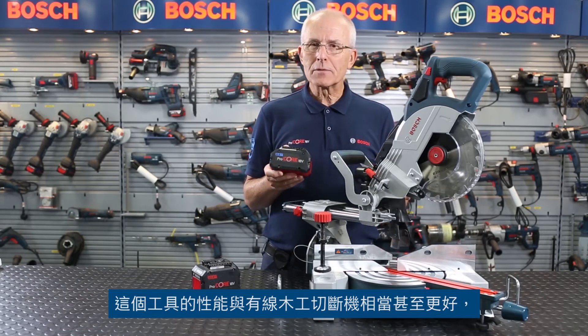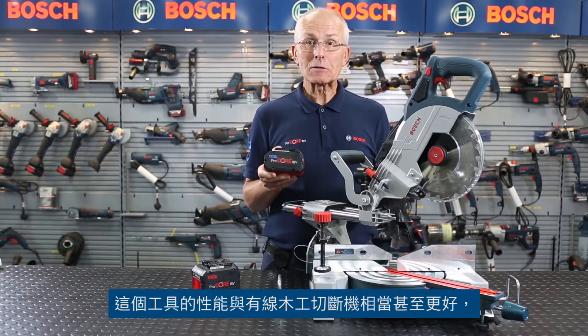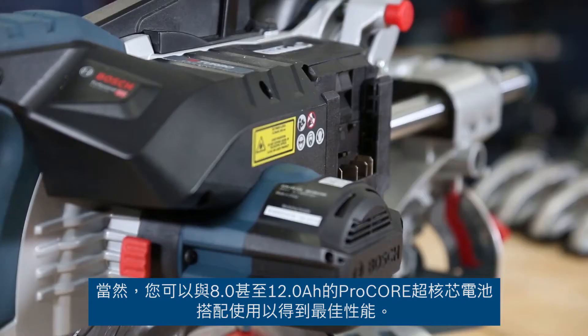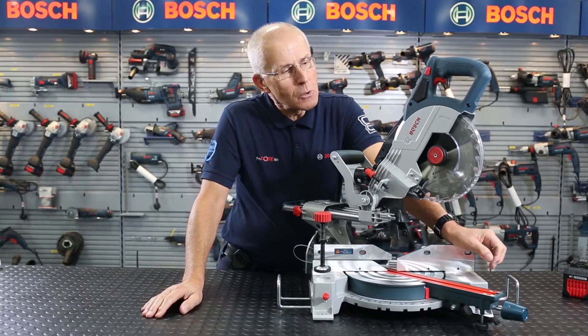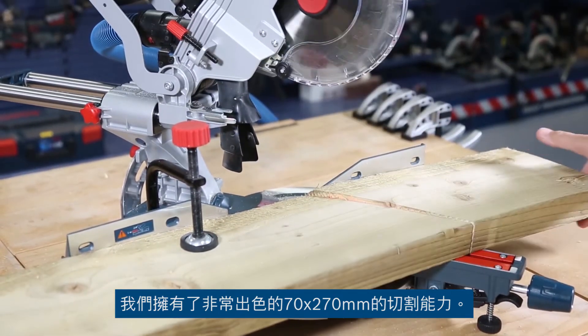This tool performs as good as, if not better than, a corded sliding mitre saw, with a very respectable cut capacity of 70 by 270 millimetres. It has a motor with power equivalent to a 1600 watt corded machine. You can use it with the 8 amp hour or even 12 amp hour Procore batteries for best performance.